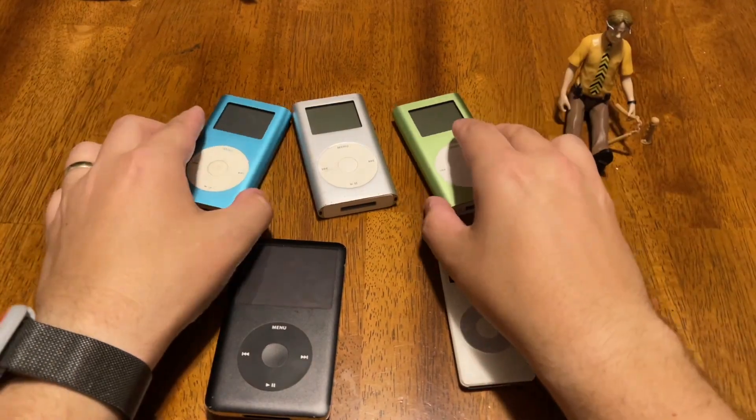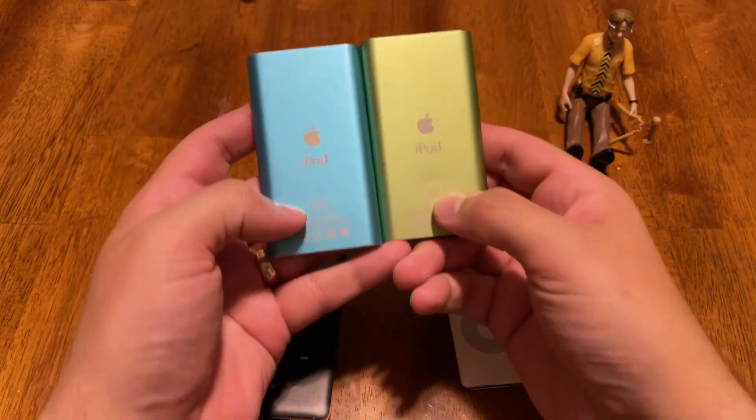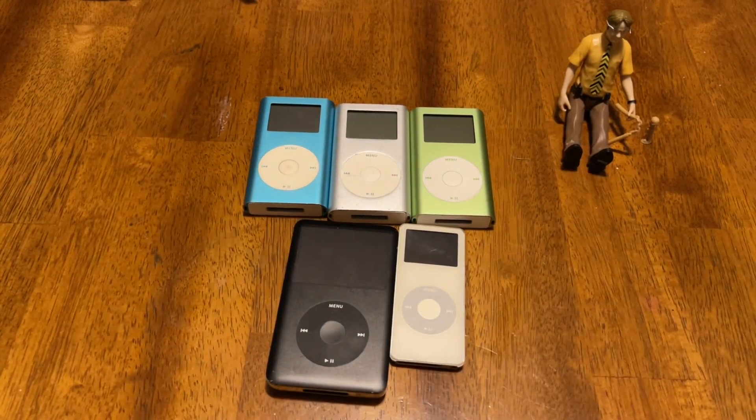So that's why on the back of these you'll see either 4 or 6GB. That's just a quick video to show you the difference between the first and second generation Mini.